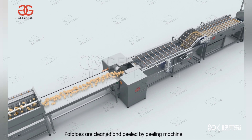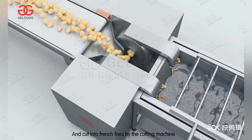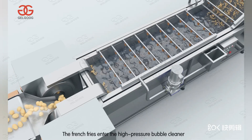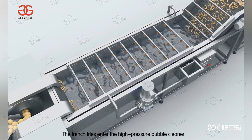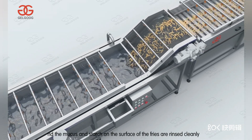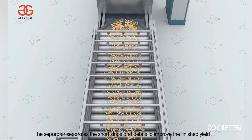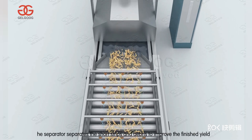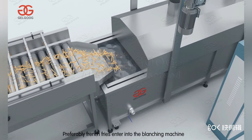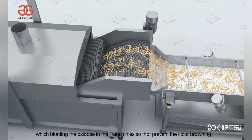Potatoes are cleaned and peeled by the peeling machine and cut into french fries by the cutting machine. The french fries then enter the high pressure bubble cleaner, which removes the mucus and starch on the surface. A separator separates the short strips to improve the finished product yield. The french fries then enter the blanching machine, which deactivates the oxidase in the fries.